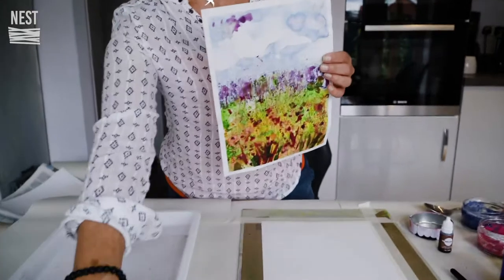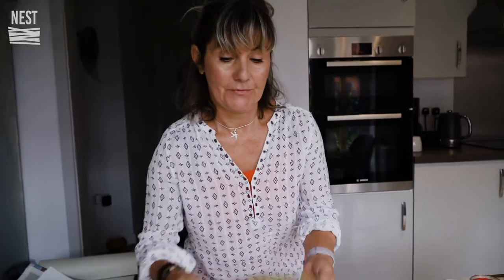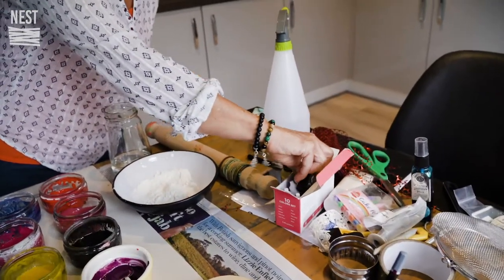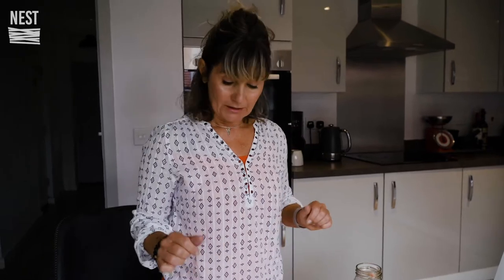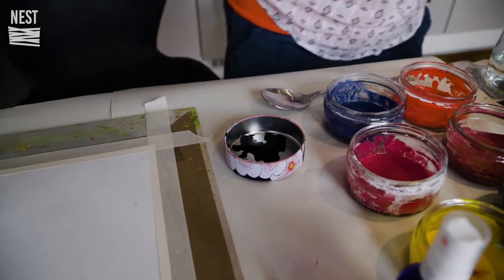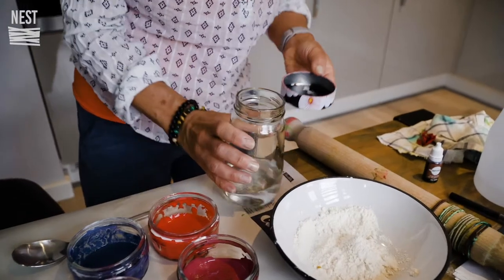Hi, my name is Dawn and today I'm going to show you how I make these using only items from my home. The first thing I did was, not having any paint, I thought I'd make some paint out of food coloring. You get your food coloring and you need a good amount of it to get quite a good pigment, and then you add a tiny bit of water and some flour.